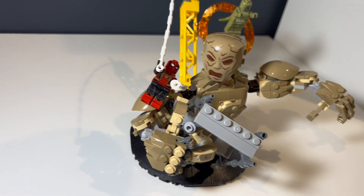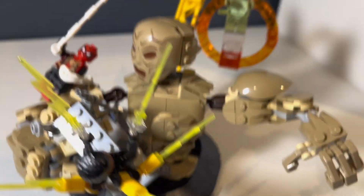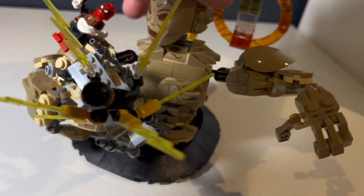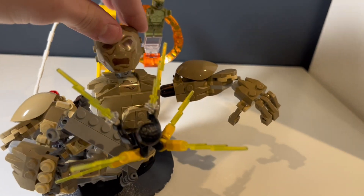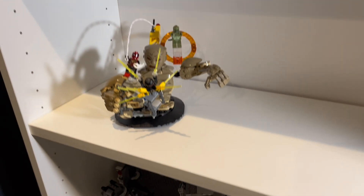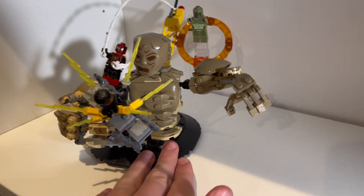You also have the Spider-Man web to swing Spider-Man with, which is pretty cool. This set is probably an 8 out of 10. I like the characters for the most part — you could have probably made this set a lot cheaper if you didn't include Spider-Man or Electro, but then you'd have no one to fight. Here it is on display. I hope you guys liked this video — like, subscribe, and see you in the next one.